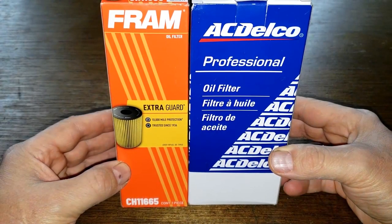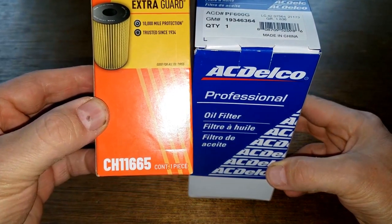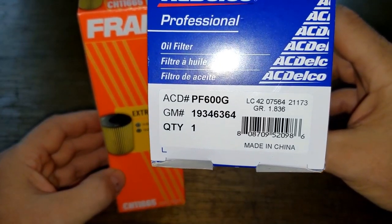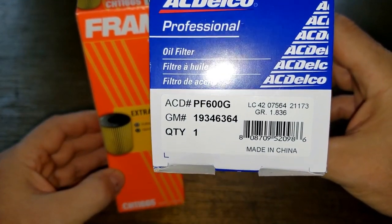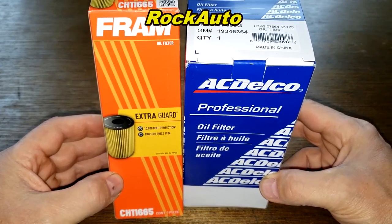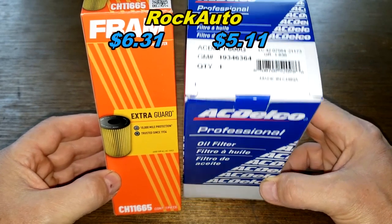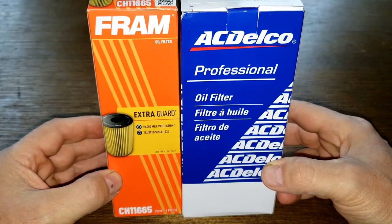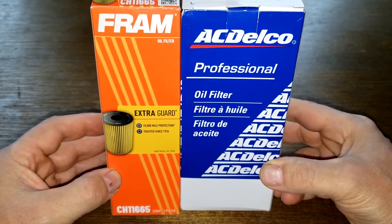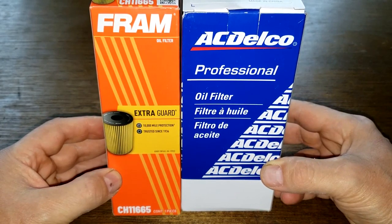Today we're gonna look at a couple of cartridge oil filters: the Fram number CH11665 and the ACDelco number PF600G. I got both of these at RockAuto — the Fram cost $6.31 and the ACDelco cost $5.11, but you may find them cheaper somewhere else. These two are gonna duke it out, and when the dust clears we'll see who the winner is. Let's get started.